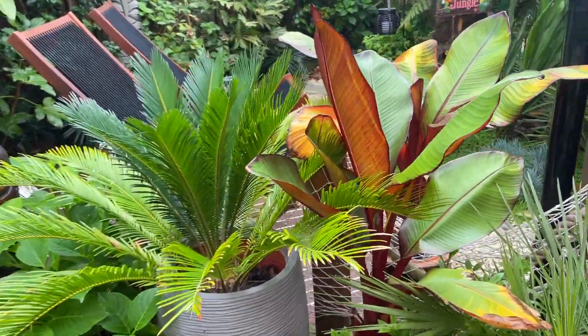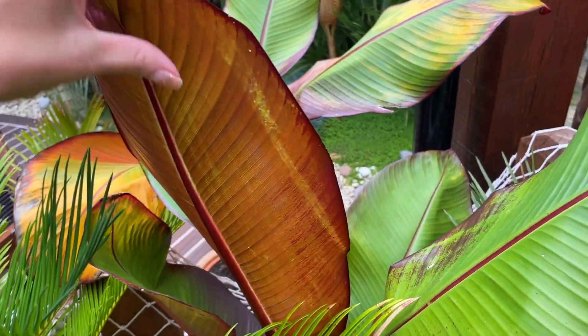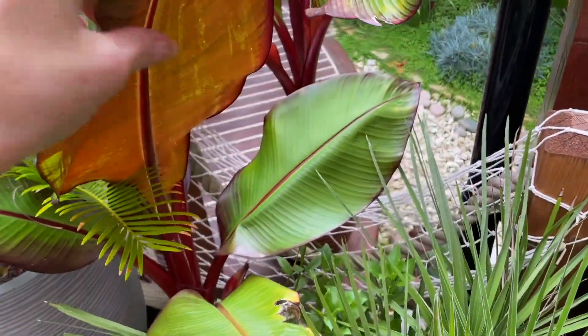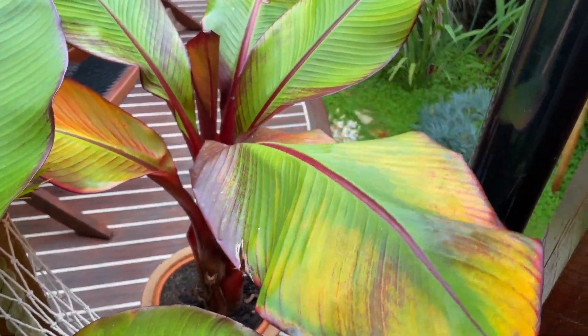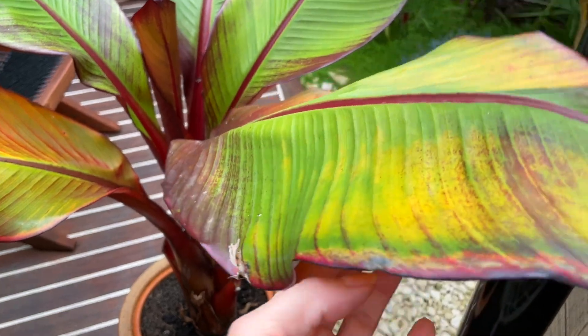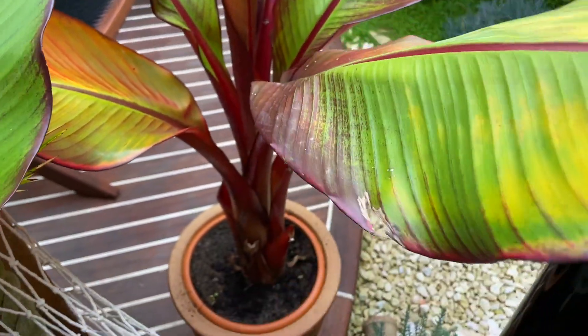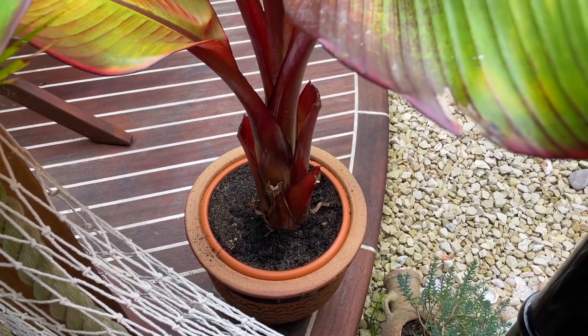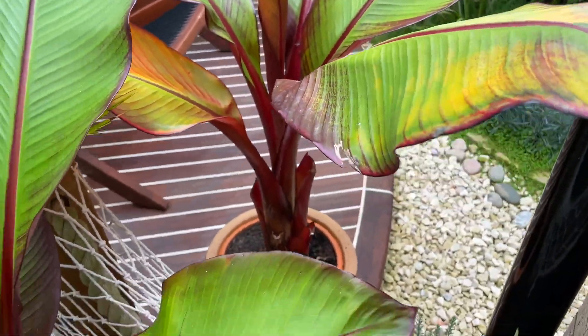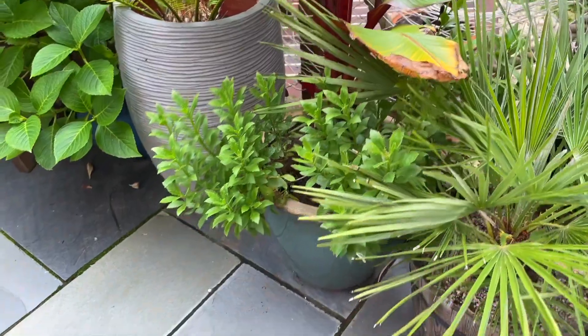The red Abyssinians haven't really done that well this year - not really that big, and this one's gone a bit yellow. This one was a present for my boyfriend back in April and it was in this little pot - I just kind of left it in there, but I think next year I'll put it in a bigger pot like this one.